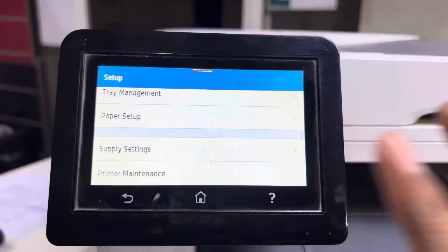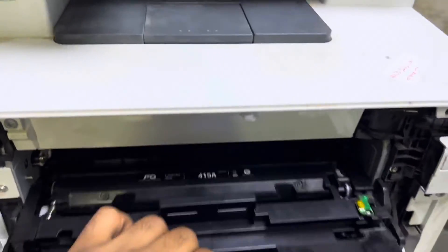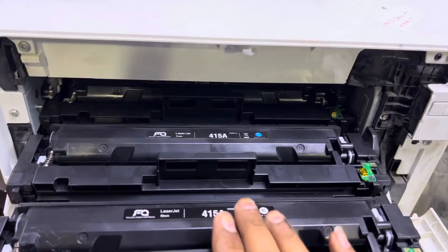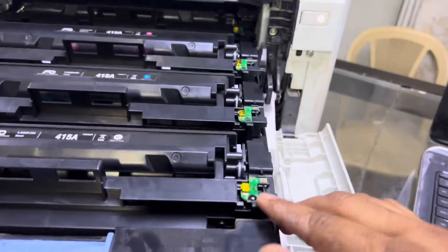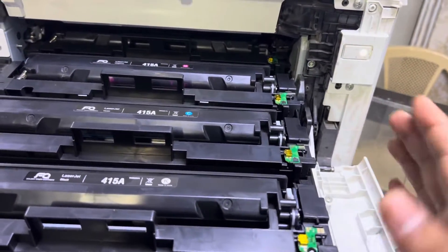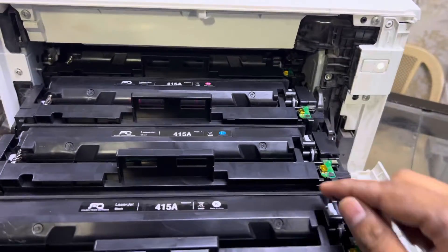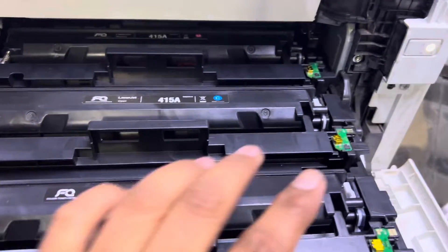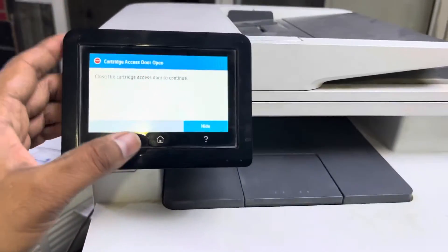If you find the message again, you need to go back to the previous toners. If you have original HP toners and have not thrown them away, remove the memory chips from them one by one — the black chip on the black side — and replace the chips from the original toners onto the new ones. Don't throw away these chips; they are the memory card of the toner.